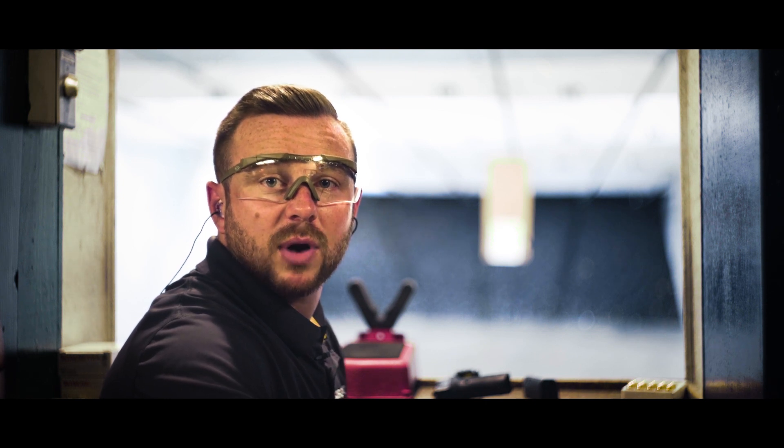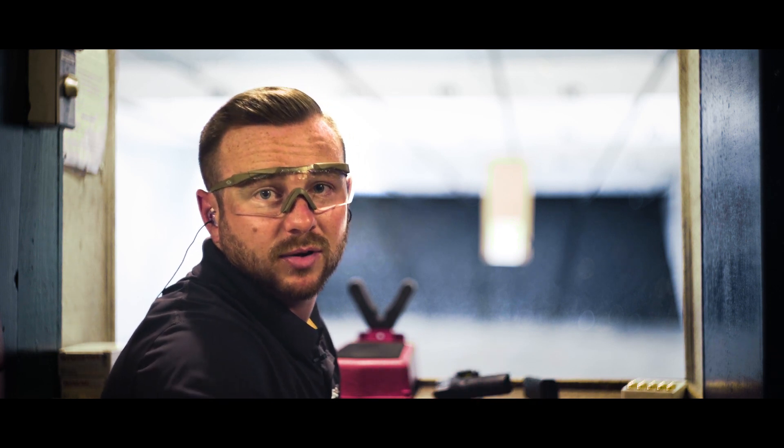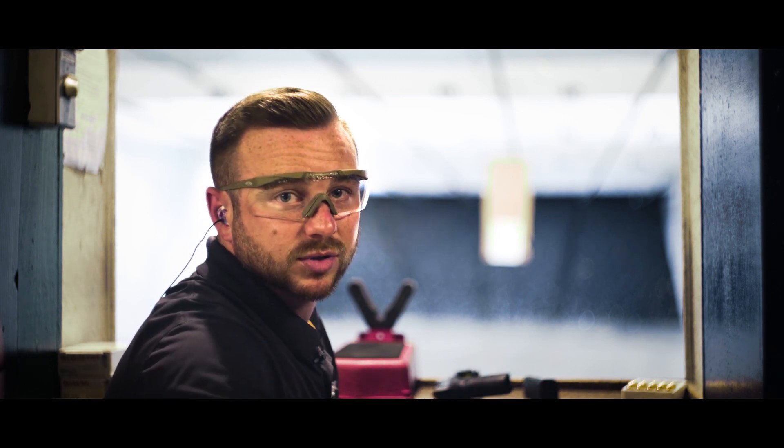We're going to shoot a five-round target at 10 yards to establish a baseline, and then get targets at 50-round intervals from there to see where the alignment goes. Let's get going.